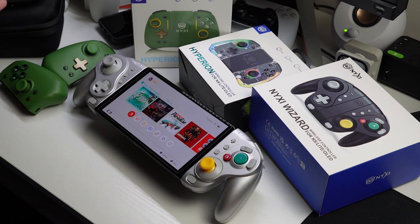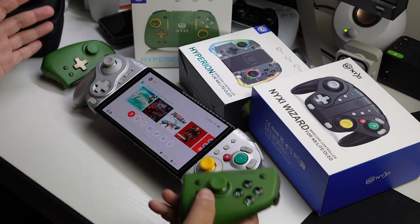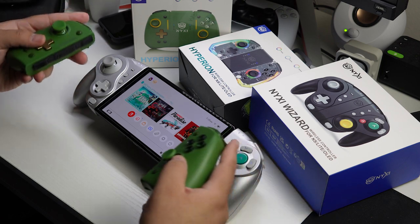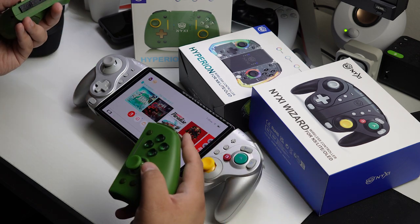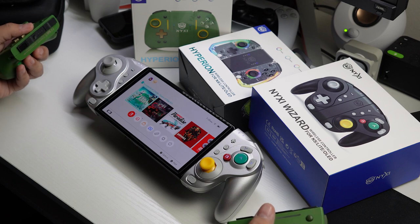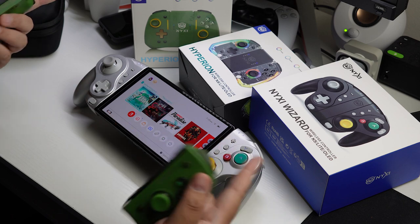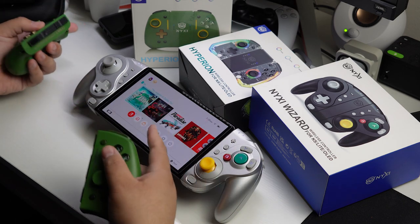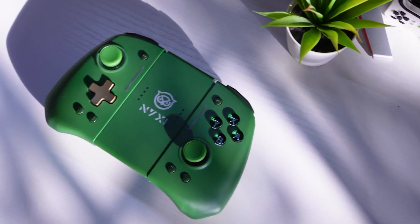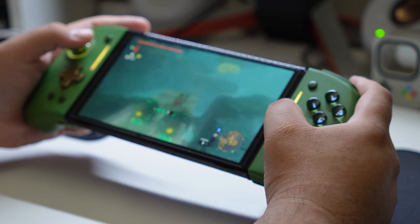And that is everything I have here from Nixie — tons of different accessories, controllers, and other stuff available on their website, which I'll have linked in the description along with a discount code to save you some money. Thank you again to Nixie for sending all of this out, and thank you guys for watching. If you don't plan to pick any of this up but want to help support the channel for free, you can subscribe if you're new, share the channel or this video, like the video, and leave a comment. What do you think of these? Are you excited for the green and gold Hall Effect version of the Hyperion? I personally look forward to using this — maybe I'll finally finish Tears of the Kingdom while using these.